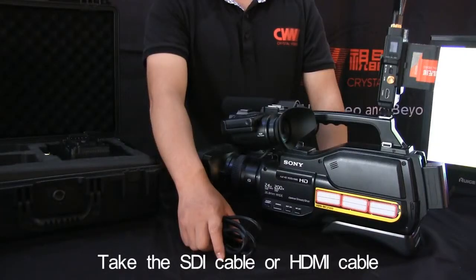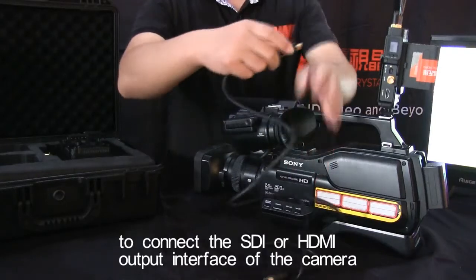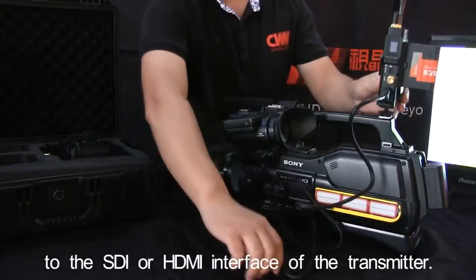Take the SDI cable or HDMI cable to connect the SDI or HDMI output interface of the camera to the SDI or HDMI interface of the transmitter.